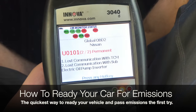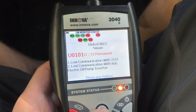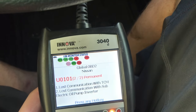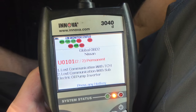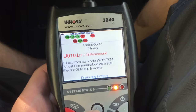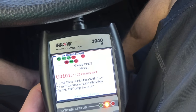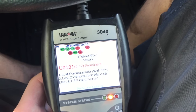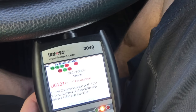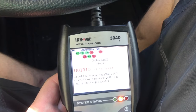If you ever have a check engine light and you do the repair, you're going to have to reset the check engine light. In order to pass your safety and emissions, the vehicle will have to be in the ready status. A lot of people will fix the problem, reset the codes, and then bring the vehicle in to have the emissions done, and then it will fail because the system is not ready. So I'm going to explain that to you here.